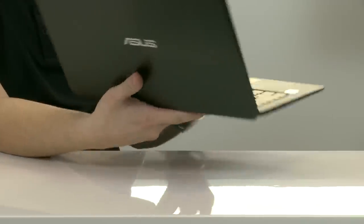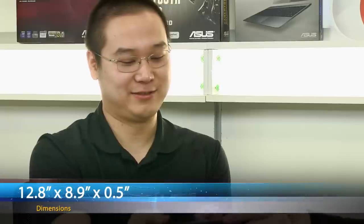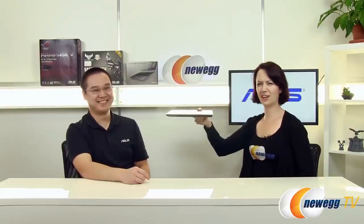This is our first entry-level ZenBook. Most of the previous models were higher-end ones. This starts at $699 and it's our thinnest and lightest ZenBook yet. It weighs 2.6 pounds and is about 0.5 inches thick. It is very light — I can just hold it here with one hand.